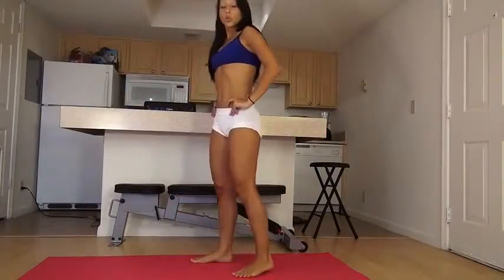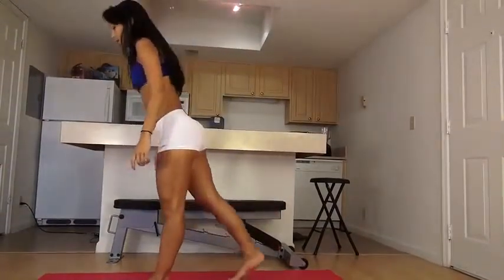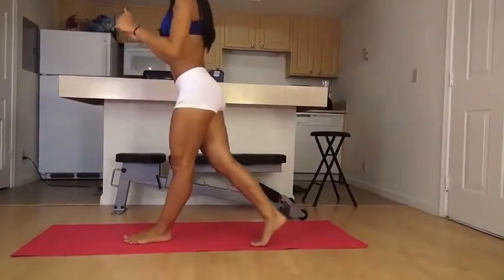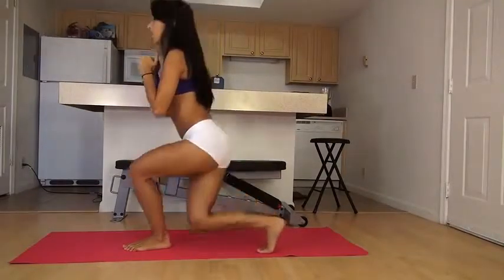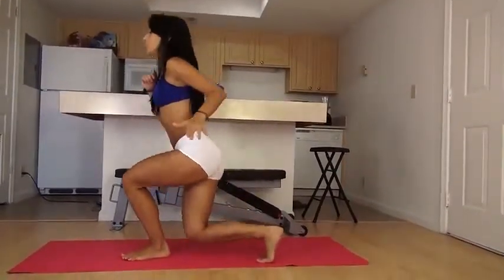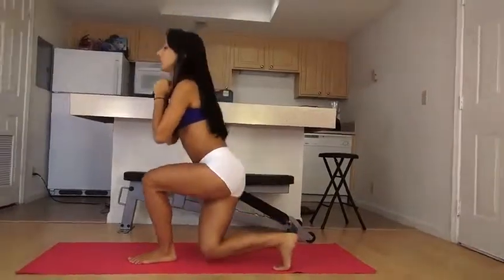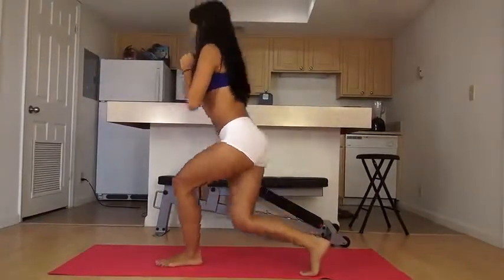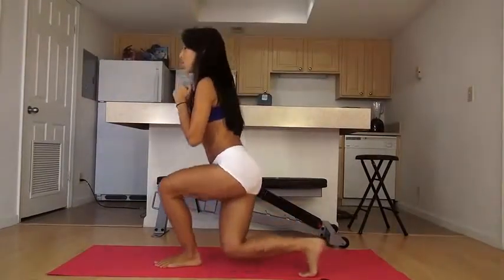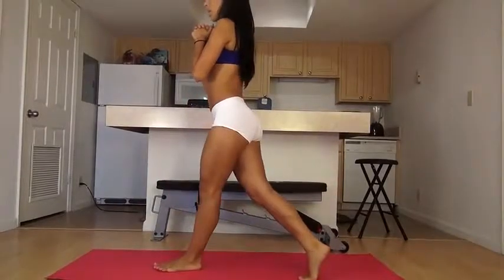Now we're going to do 20 curtsy lunges. Since this is a one-leg exercise, we'll do 20 per leg. You start with your foot in front, the other leg behind you and to the side, and we just go down. Make sure you keep most of your weight on that front leg. The back one is just there for balance. You're really using this muscle to push yourself up. Don't let your knee go past your toe. Keep your back straight, go as low as possible.